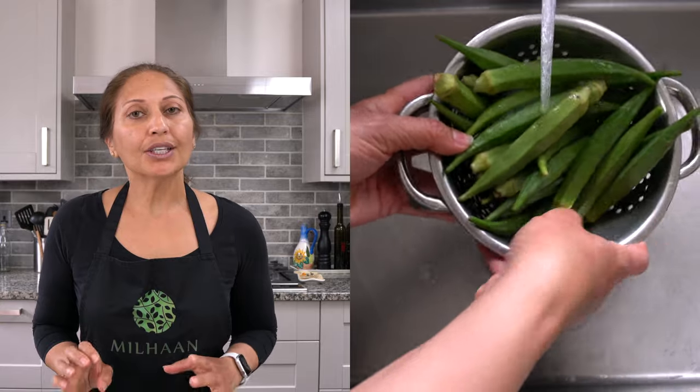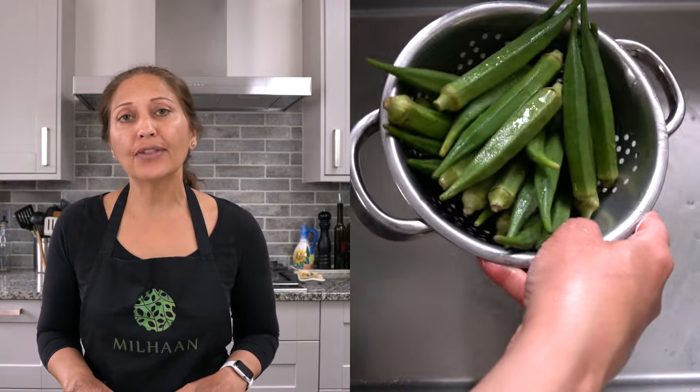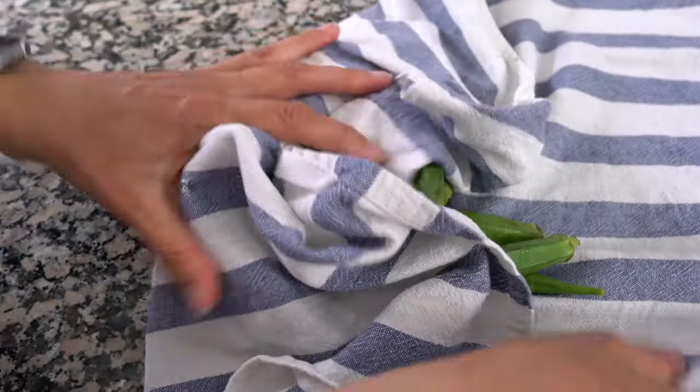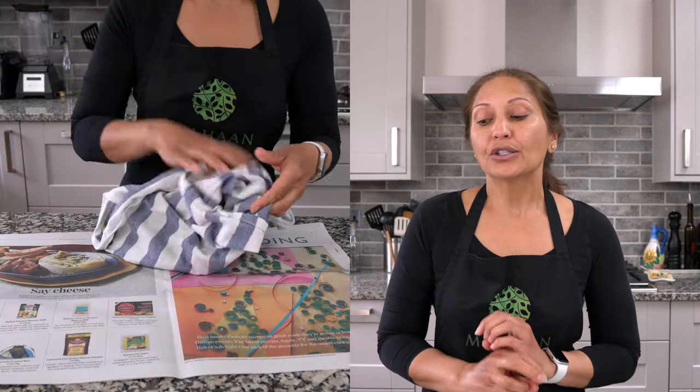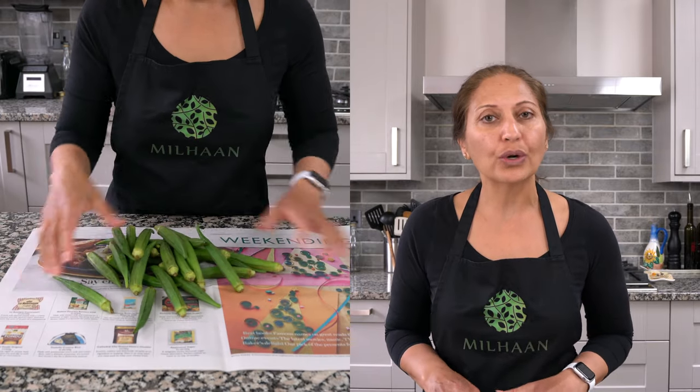The first thing we'll do with the okra is rinse it under cold water to remove any sand or dirt, and then go ahead and dry them in a kitchen towel. Then lay them out on some newspaper and let them sit so all the water evaporates and they're completely dry. The reason I keep saying dry is because when water associates with okra you get this sticky glueyness and you don't want that at all.